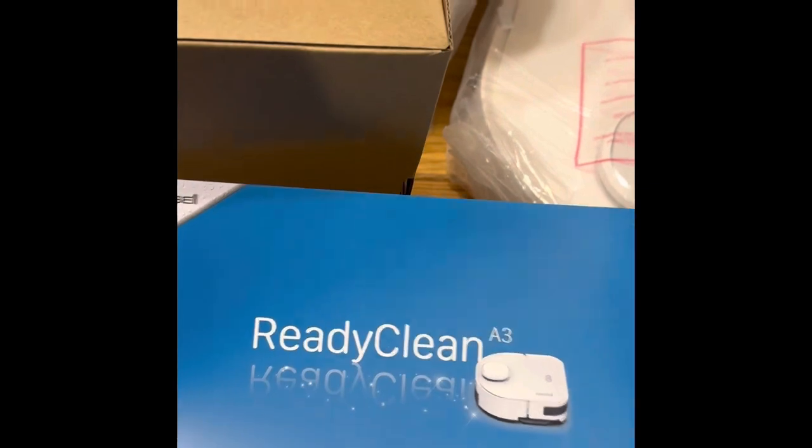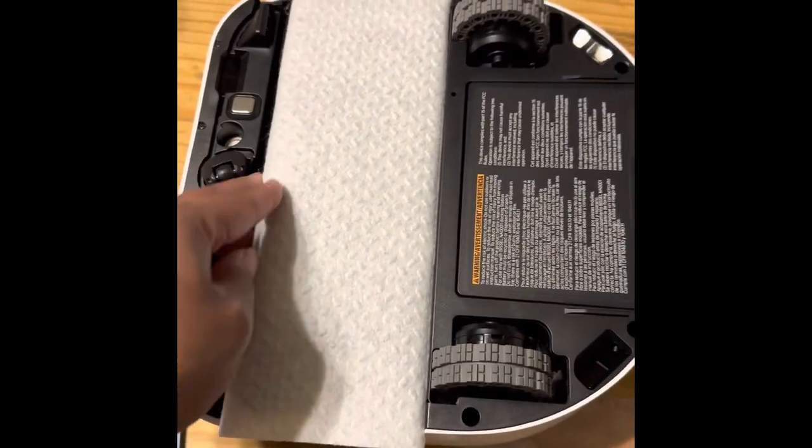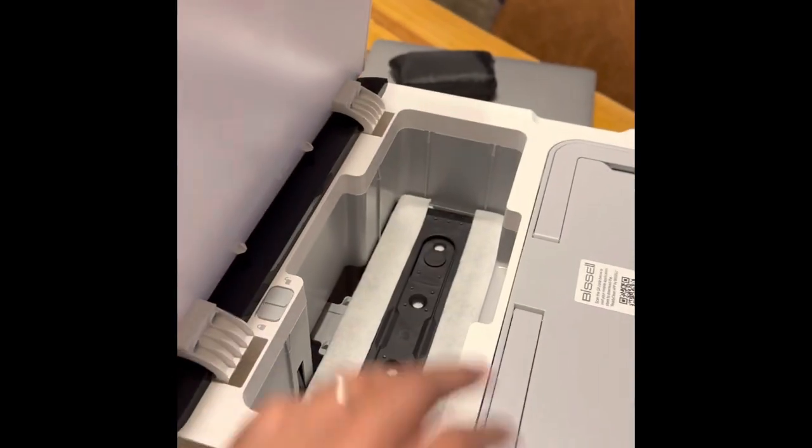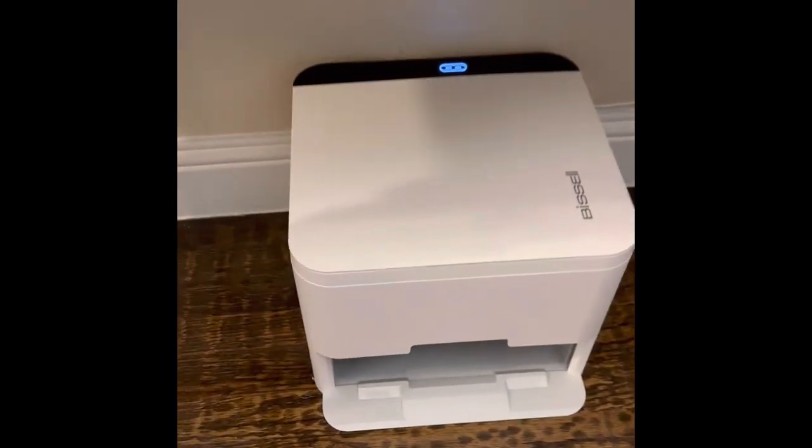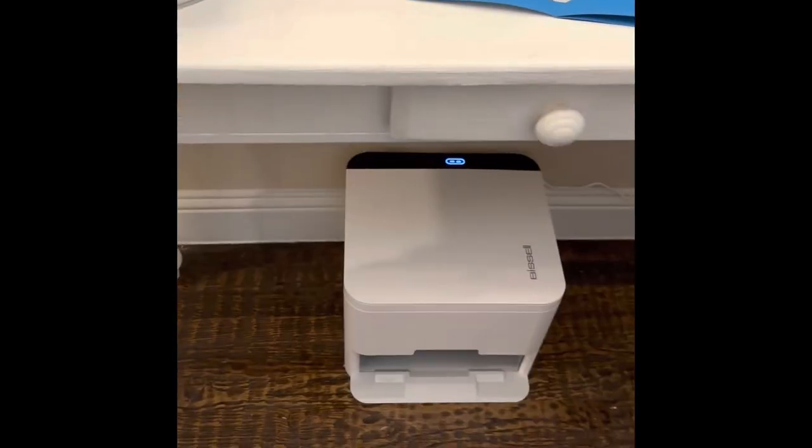It came with four reusable pads and also some disposable ones. You just kind of plop it in like so. These are the disposable ones. This is the little place where the dirty ones go once they're done, and over there is the side where the clean one goes.